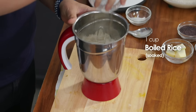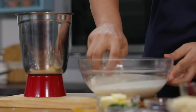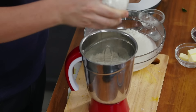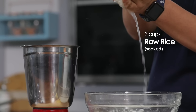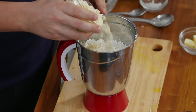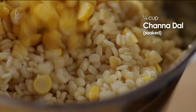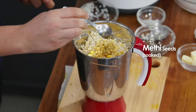So this is boiled rice, and this is raw rice — 3 cups of raw rice, so a 3 to 1 ratio. We also have urad dal, which we have kept soaked in a bowl — this will be 1 cup. So 1 cup of urad dal soaked in a bowl.